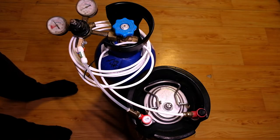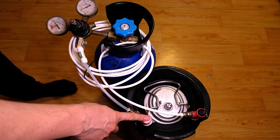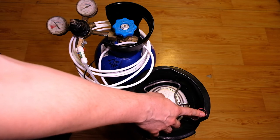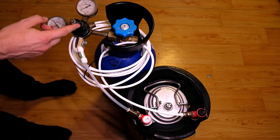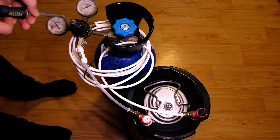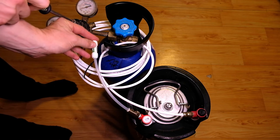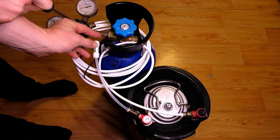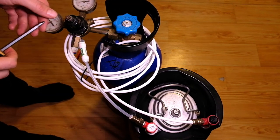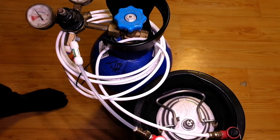Testing your check slash spunding valve is as simple as filling a keg with water so as not to waste gas, putting your freshly built spunding valve on the gas side, and connecting your CO2 source via the liquid side of your keg. Slowly start to ramp up the PSI starting from zero on your regulator. As soon as you hear a hiss you know that the cracking pressure on the check valve has been reached. We got it right about 10-12 PSI there. This check valve operates at such a low cracking pressure, which means if you were to leave it on through the entirety of the ferment you would lose a great deal of CO2 capturing ability.